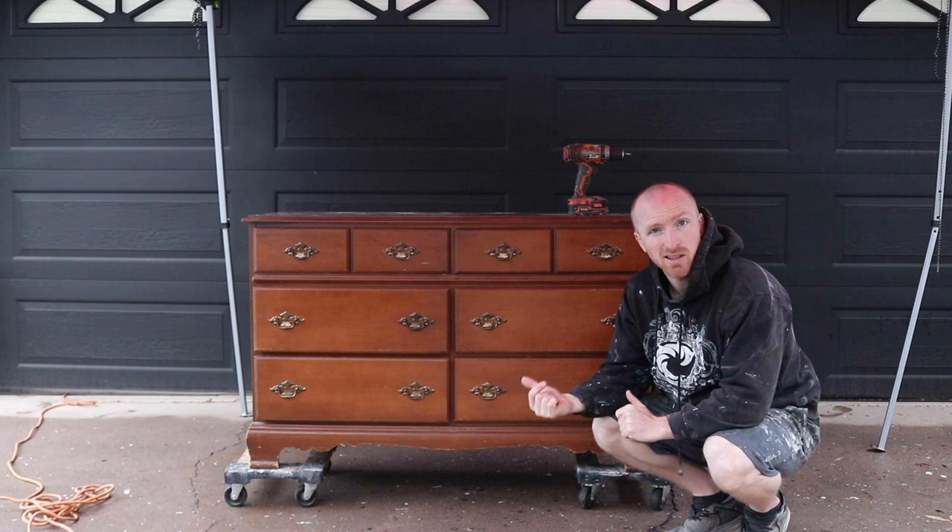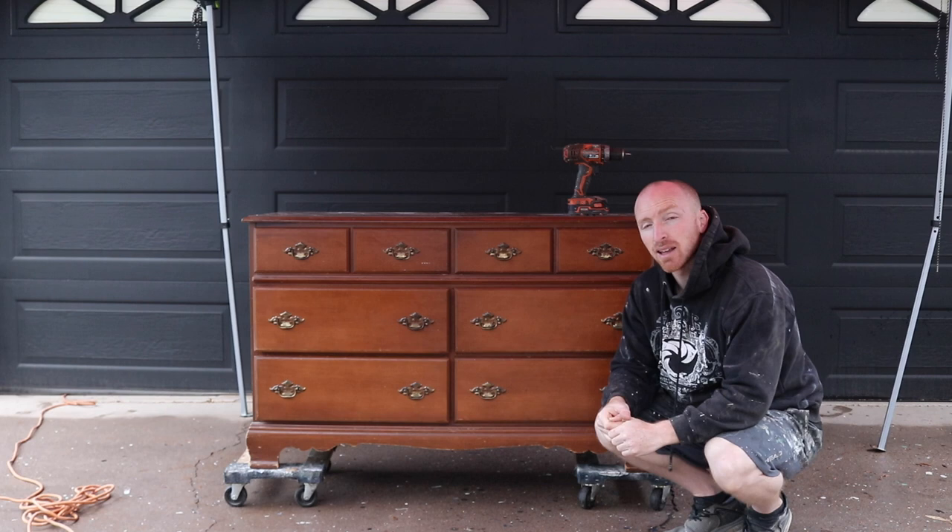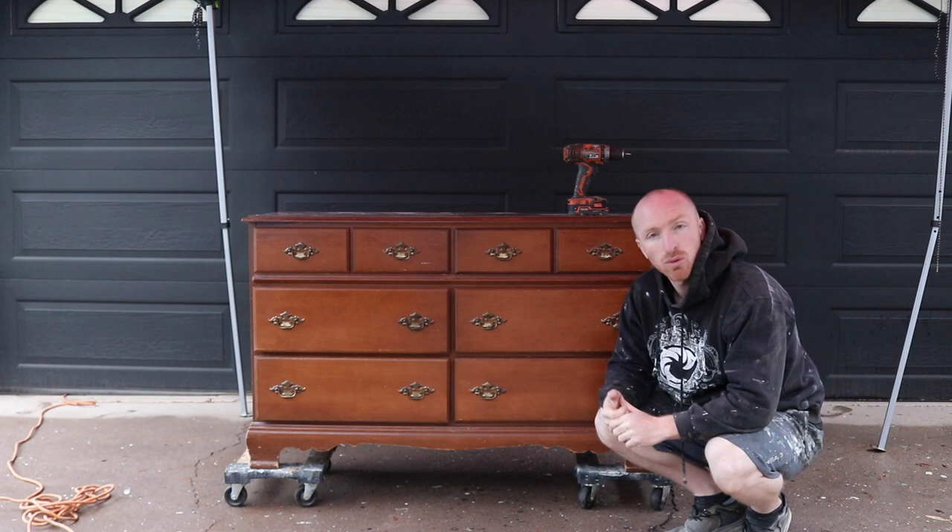We're going to sand it, paint it espresso, and then do a light scuff on it, put the handles back on, wax it, and we'll have this piece back at their house so they can put all their clothes back in it today. Let's get started by pulling those drawers out and getting those handles off. This project should take us about four hours total.